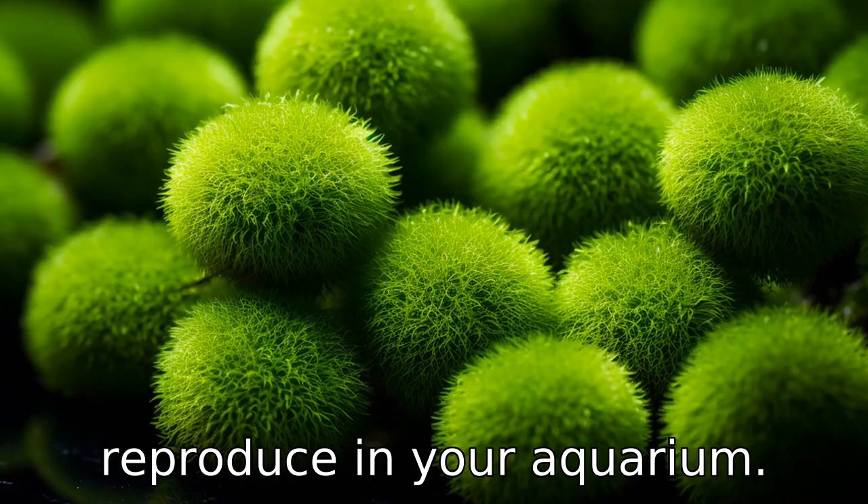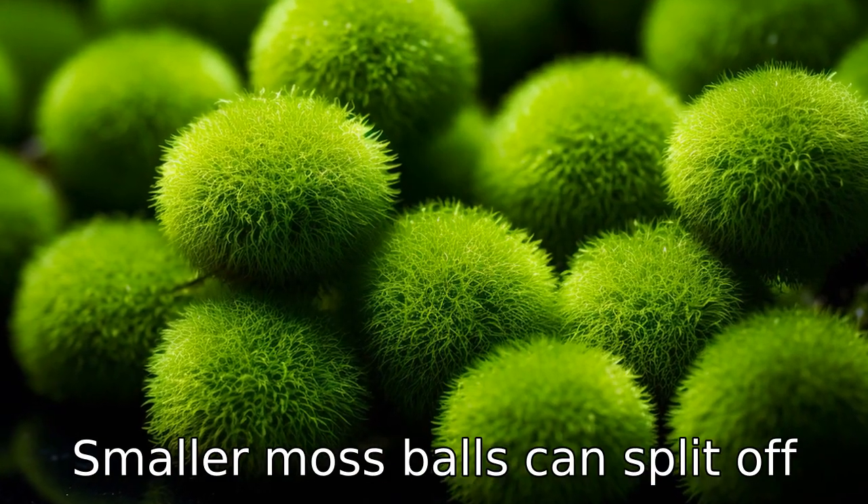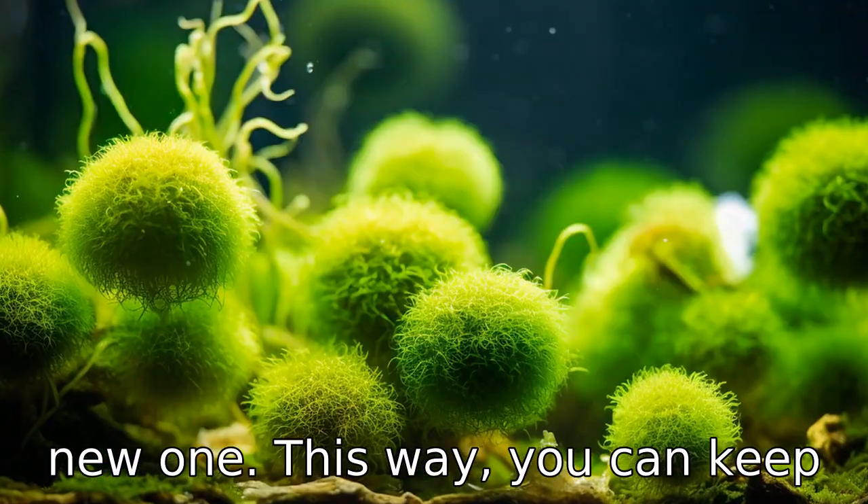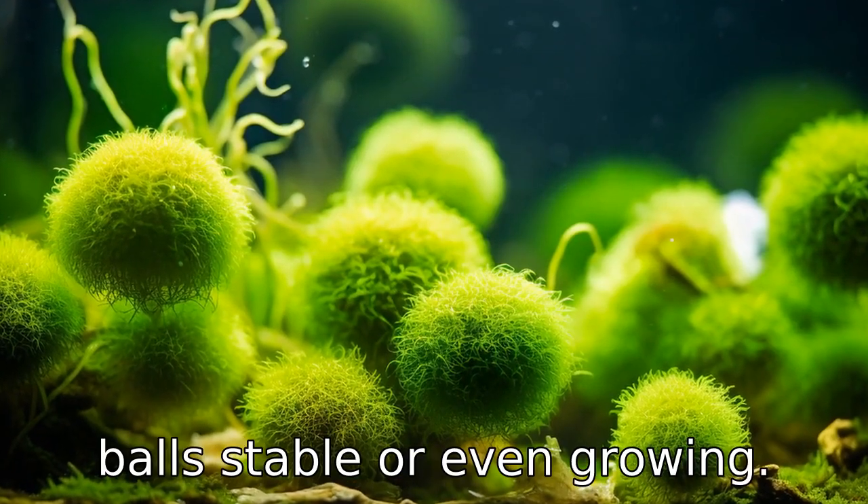Benefit nine is, they can reproduce in your aquarium. Smaller Moss Balls can split off from the parent ball and form a new one. This way, you can keep the population of your Moss Balls stable or even growing.